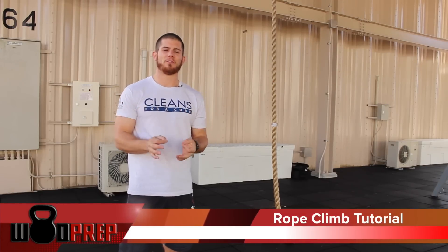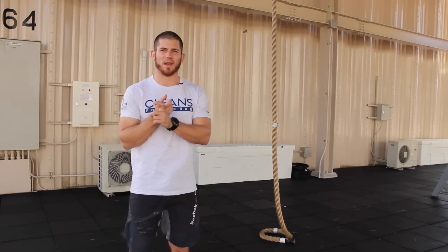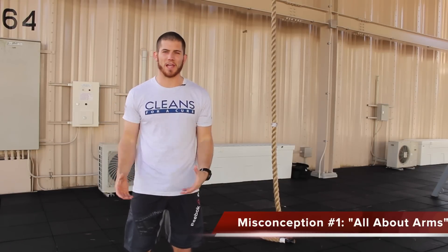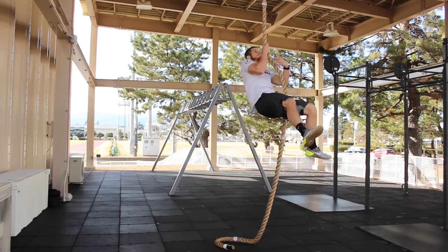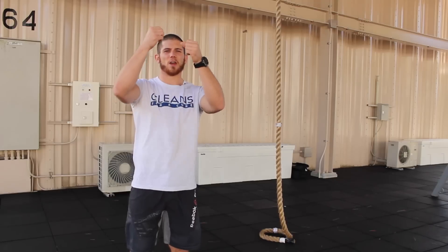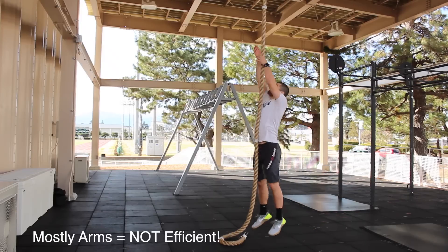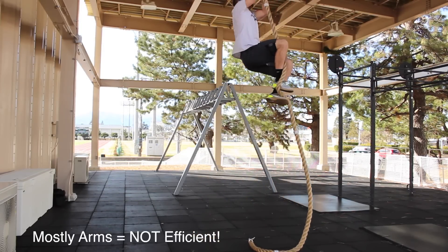We're going to clear up a few misconceptions when it comes to rope climbs. Misconception number one is that rope climbs are all about your arms, when in fact they're mostly your legs. So if you watch this video, this is an example of someone who's trying to climb the rope with nothing but their arms. I'm basically reaching and just climbing hand over hand, pulling myself up the rope, and my legs are kind of dangling, not really doing much.